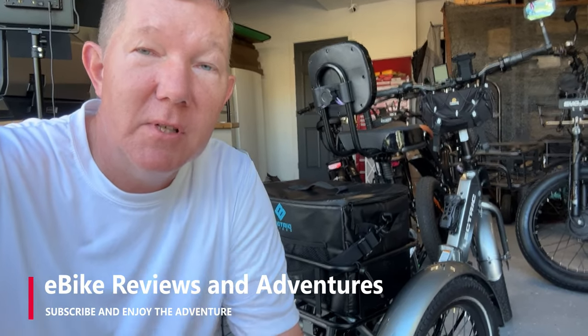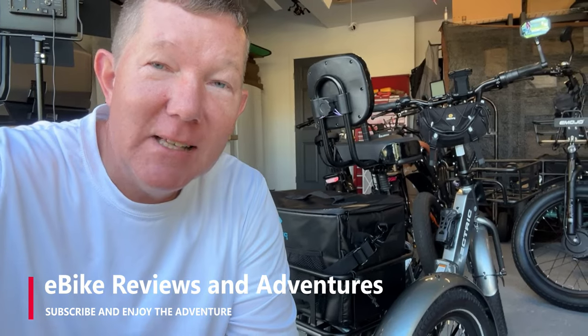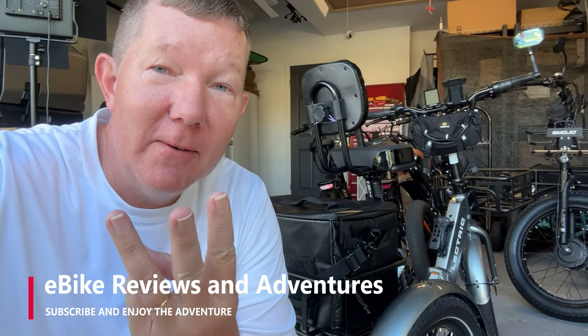Hey guys, Richard here with E-Bike Reviews and Adventures. So, have you ever seen an E-Trike with three different tire sizes? May not be exactly what you're thinking, but I'm going to explain it to you in this video.